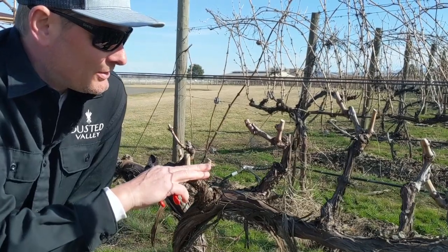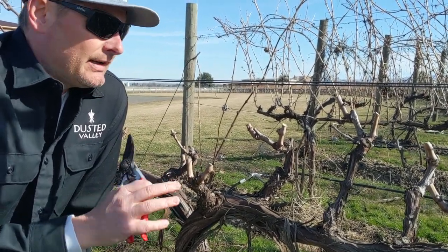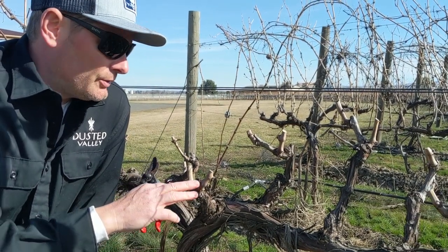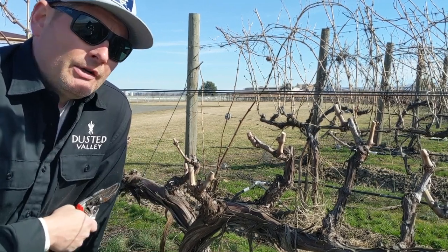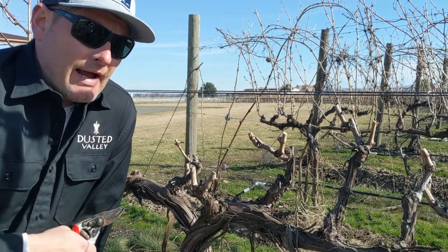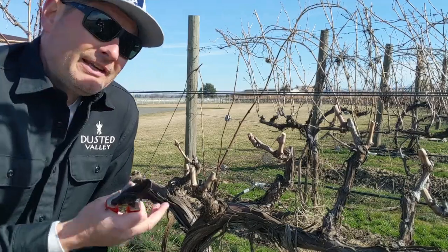With our Cab Franc and virtually all of our Bordeaux varietals here at Scani Black, we'll do two shoots per spur. These are shoots that come out of here, and then we'll have one to two clusters depending on how long the shoot is. That'll average right around three tons — just under three tons an acre.